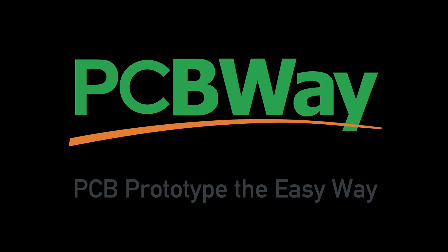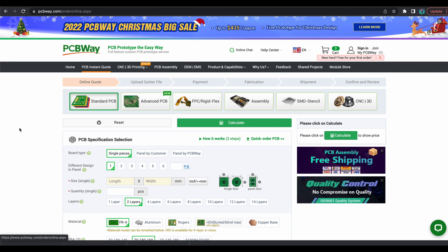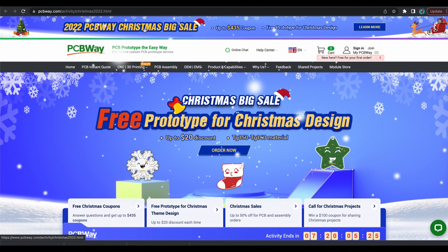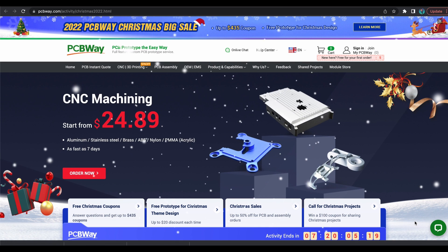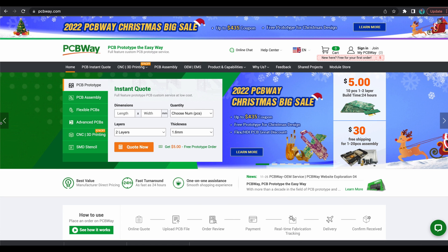I'd like to introduce today's video sponsor, PCBWay. Are you looking for a PCB manufacturer? PCBWay offers standard PCBs, advanced PCBs, rigid or flex PCBs, assembly, stencils, CNC, and 3D printed parts. For the next seven days after the release of this video they're also offering some great Christmas sales, so click on one of those coupons and see if there are any promotions you're interested in. Thanks to PCBWay for sponsoring this video.